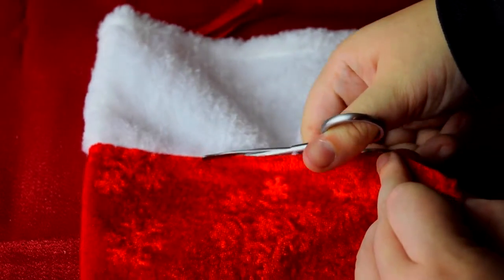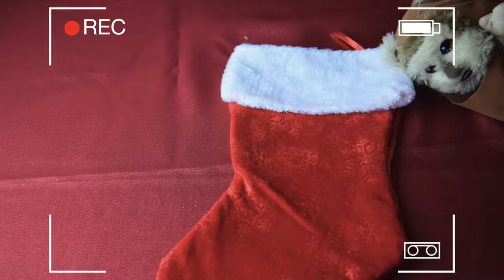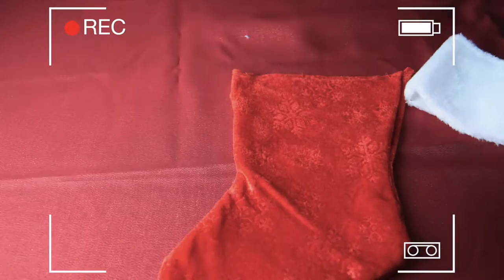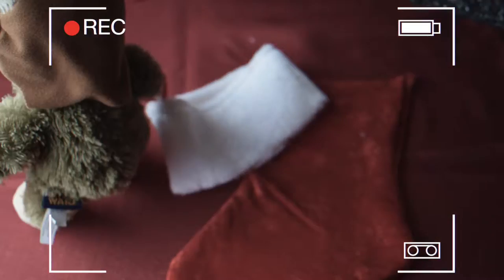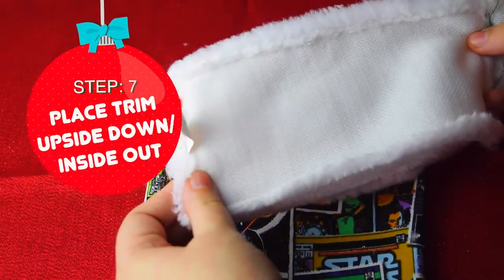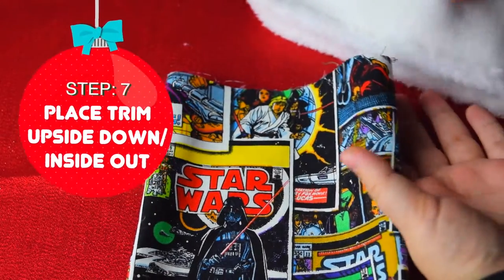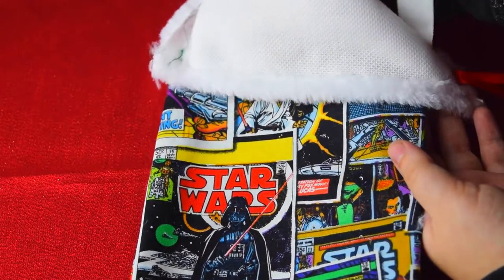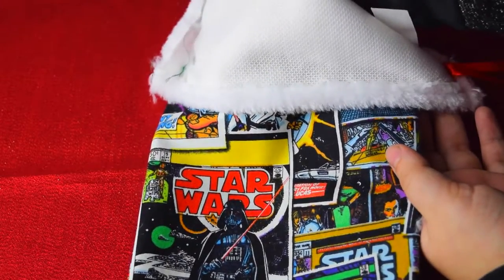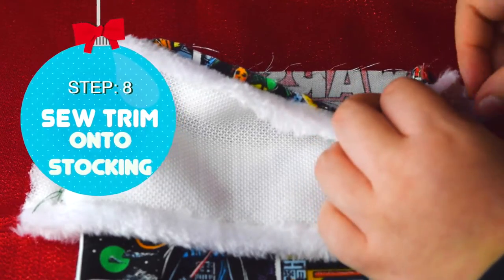I found this clip in my footage of one of the little Ewoks being mischievous. Needless to say, now I know what to get him for Christmas. We are going to place the trim upside down and inside out over the top of the stocking. Using the running stitch, we are going to secure the trim by sewing it on.